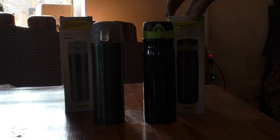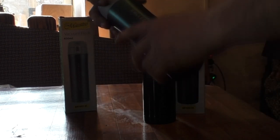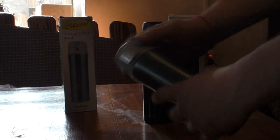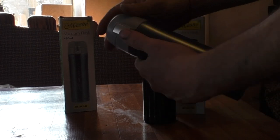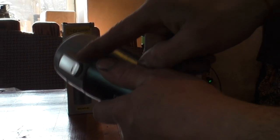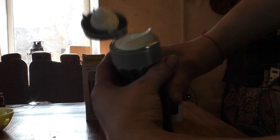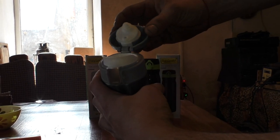Today I would like to tell you about these mugs and do a big test on how they hold hot water in different environmental conditions. These thermo mugs are protected from accidental opening — as you can see, there is a button in the middle which you can press, but the lid will not open on its own.